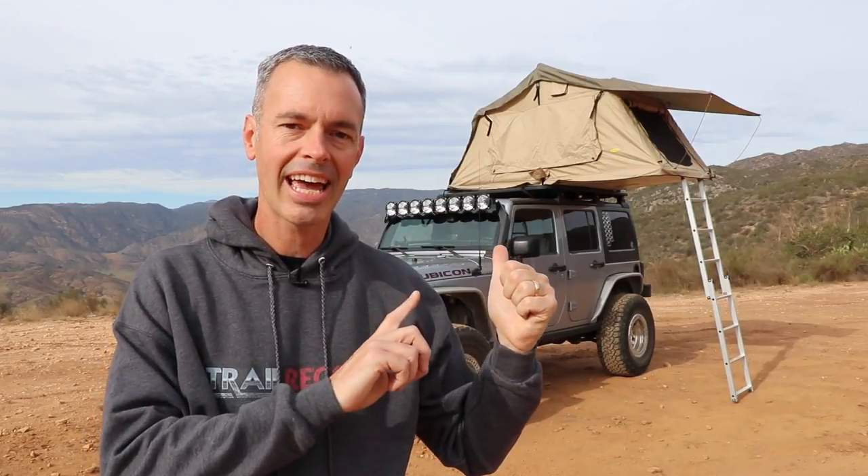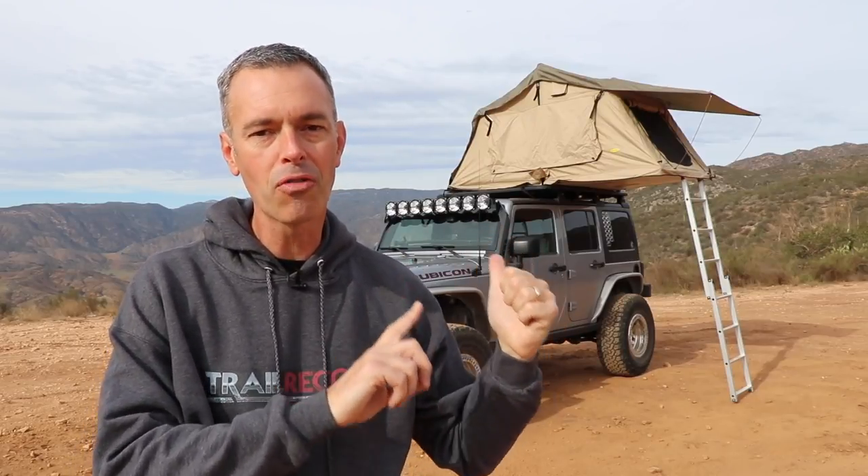I've had this Smittybilt Overland rooftop tent now for over a year and in this video we're going to talk about the things I like, some of my criticisms, and then I'm going to answer several of the questions that you all submitted here at the end of the video. Stay tuned.